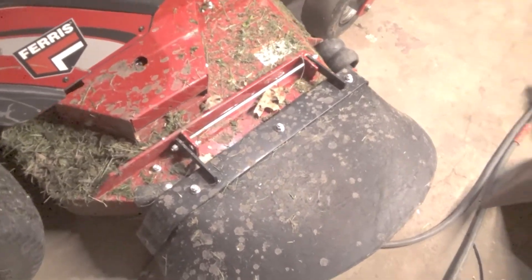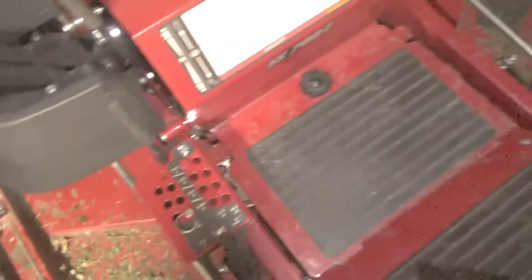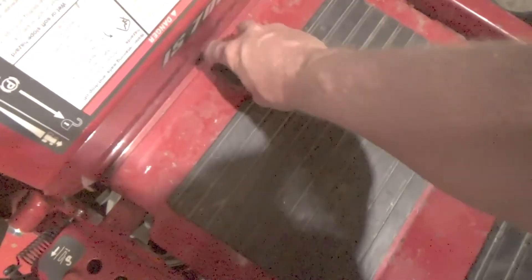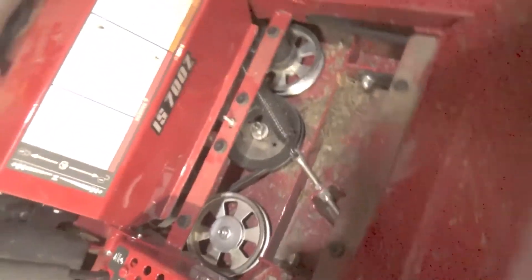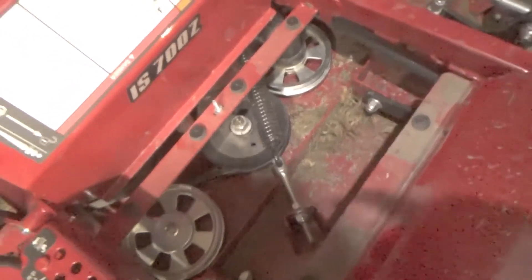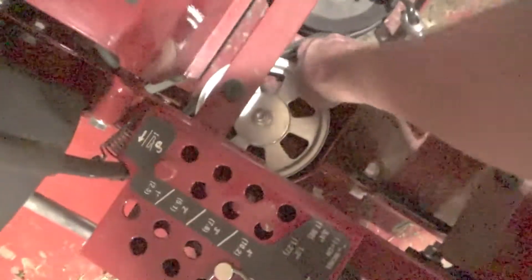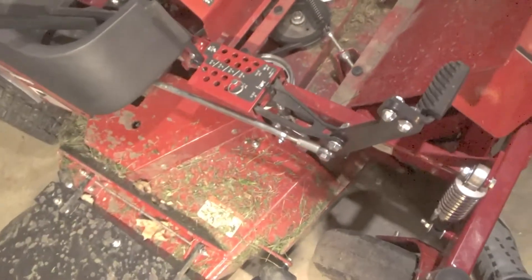Oh, time out — it's got a grease fitting right here for the deck spindle. I guess you take this knob off here, raise this thing up, and you can get to some stuff in the middle. Some spindles got some big old pulleys on it. There's a greaser right there — you can get to them for the center one. Everything sounded good when I mowed with it today.